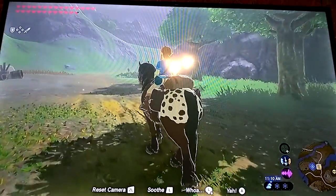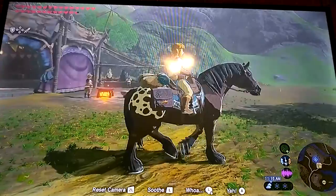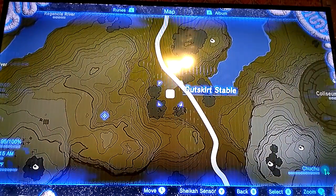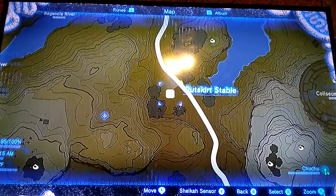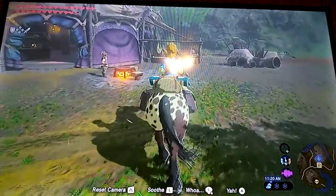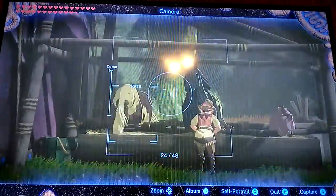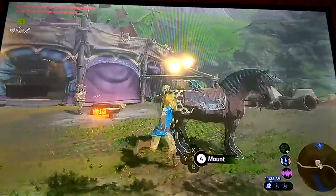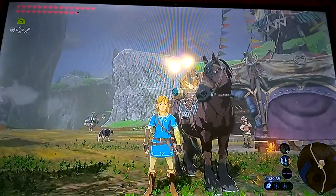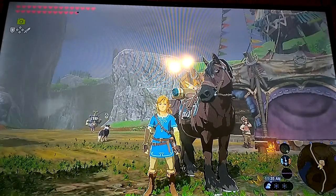You need Max Bond with your horse and bring it to the Outskirt Stable. There is a lady there who will customize your horse's saddle and bridle — but only if you have Max Bond. That's how you change your horse's saddle, bridle, and even its mane. You can change its hair too, which is pretty cool.